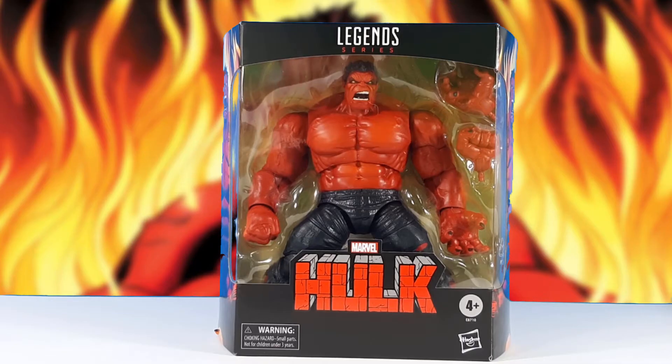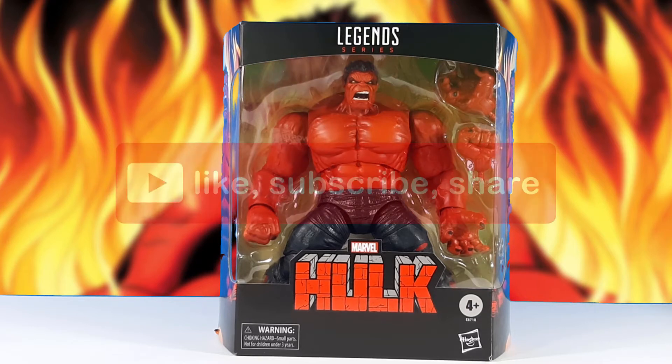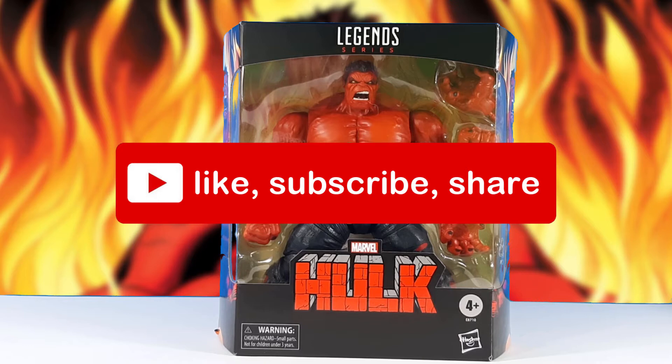Again, welcome back, and if it's your first time here, welcome and thanks for joining us. Please remember to like and subscribe down below, and hit the little bell icon to receive notifications of all my latest videos and content regarding figures, collectibles, and comics.